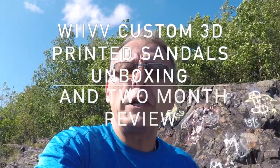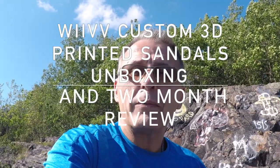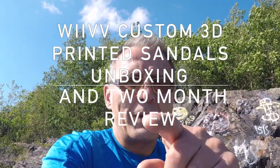Hi and welcome to another edition of Gear Gadgets and Gizmos. Today we're going to take a look at the WEAVE 3D printed sandals. Are they high-tech? Let's find out. Let's get started.